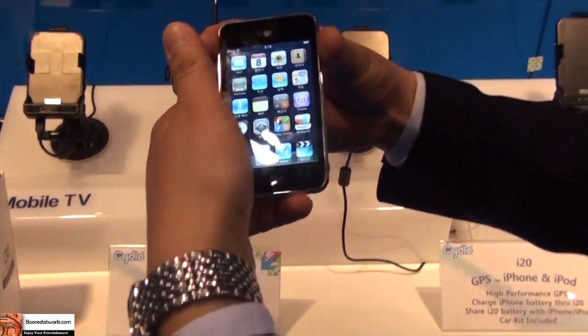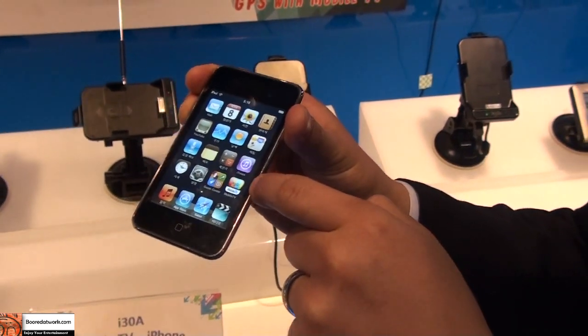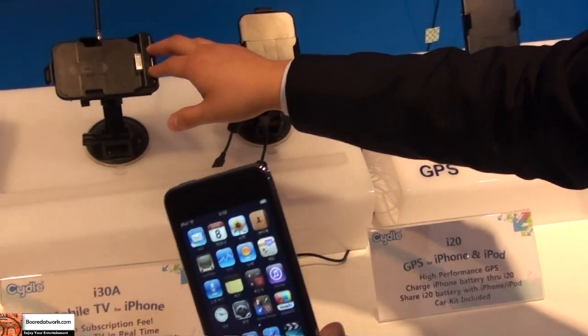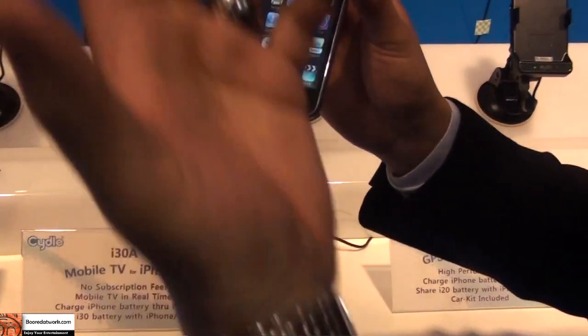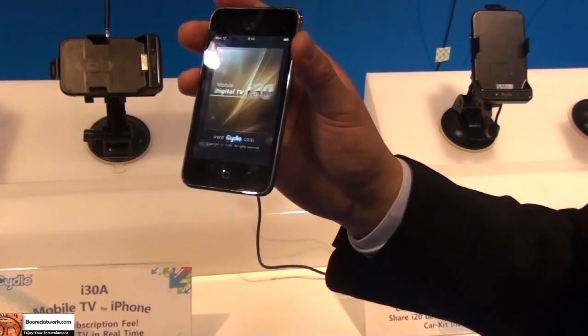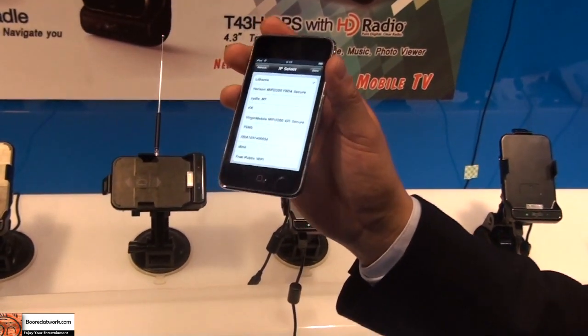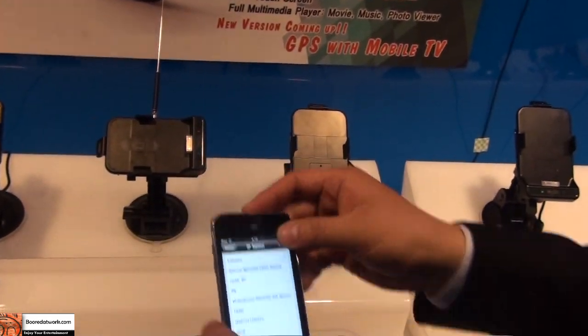We have an application called the CIDR Mobile TV app. The only thing you have to do is purchase this device — it comes with a free application. Just go to the App Store and download it for free. It's called Mobile DTV i30, and it talks to the device over Wi-Fi, so you don't always need to have your iPhone physically hooked up to the device.